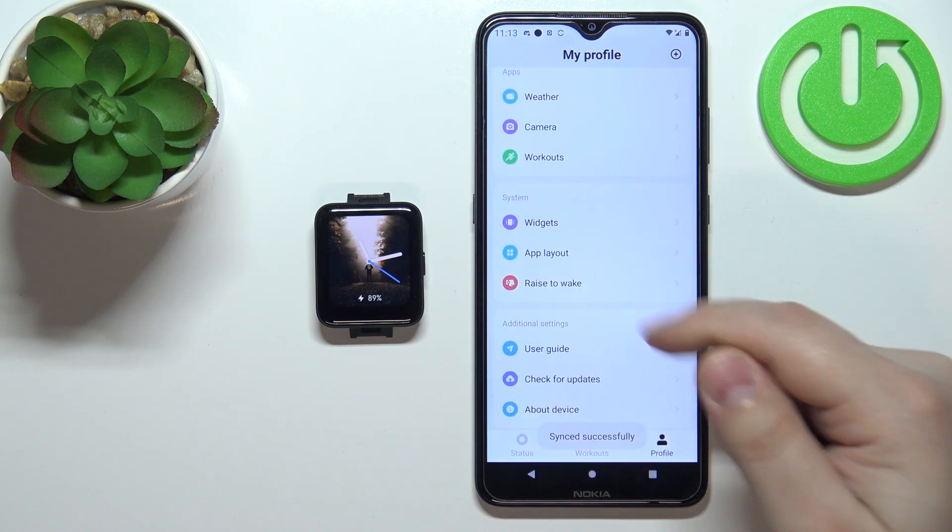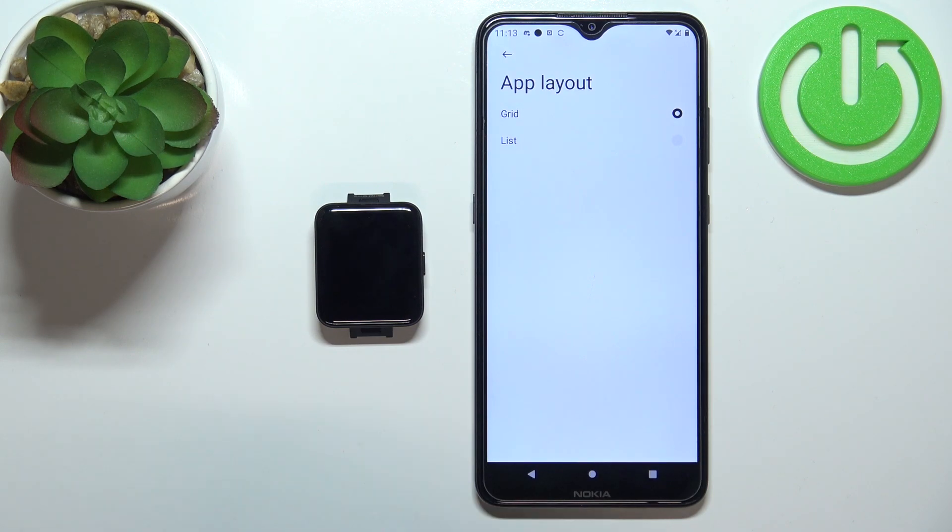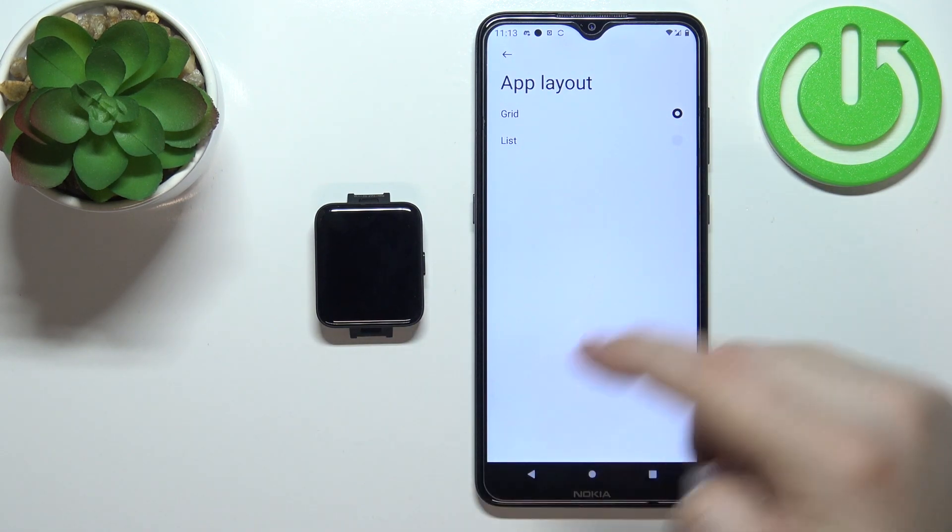As you can see, we can select grid or list. Let's select list.